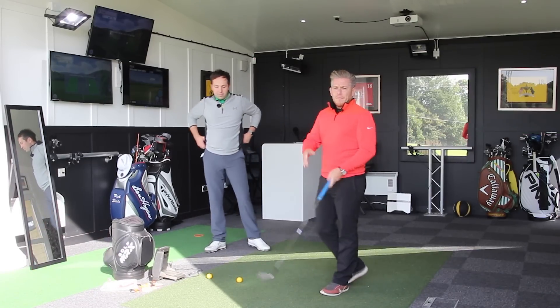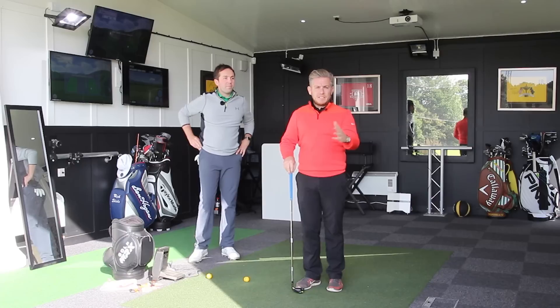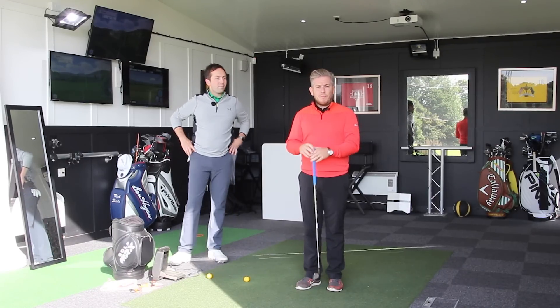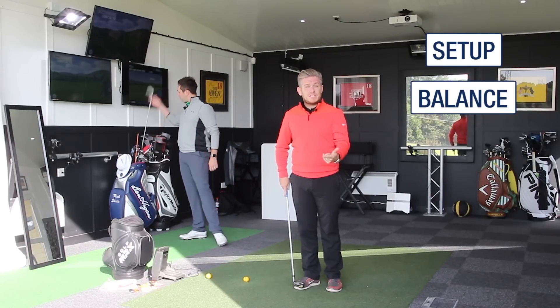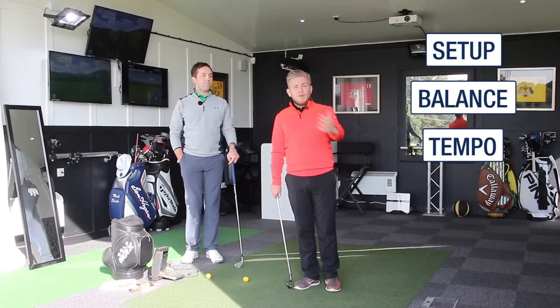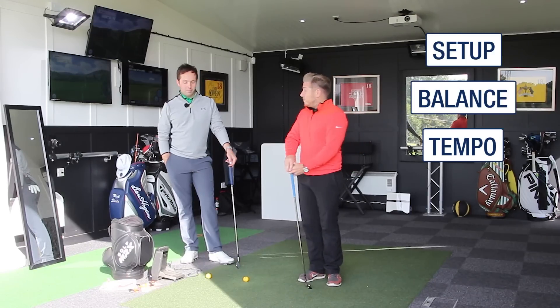Becoming consistent — take out all the bits in terms of your moving parts in your golf swing. The three most simple bits are going to be set up, balance (which is obviously linked to set up), swinging in balance and finishing in balance, and then your tempo. They're all linked together. What we're going to do is cover each one and explain how we can help you with your game.